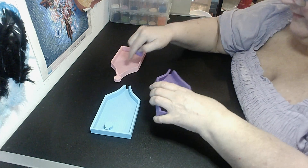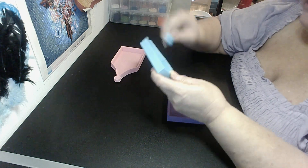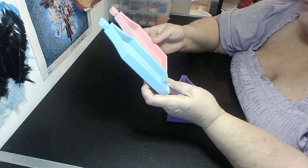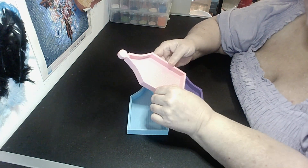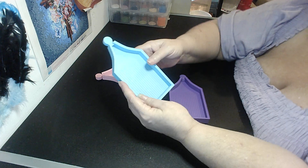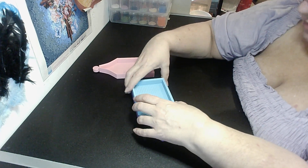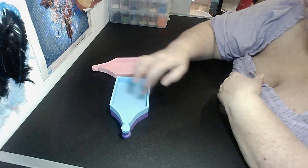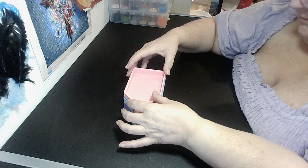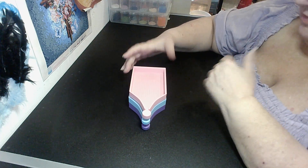Now this one is from the first batch, I think. The blue and the purple are from the second. The sides are a little bit thinner on the first lot, whereas the second lot they're a bit wider, so these ones should stack. This one won't stack with them the way the other two will — well, it does a little bit, just not the way the others do.